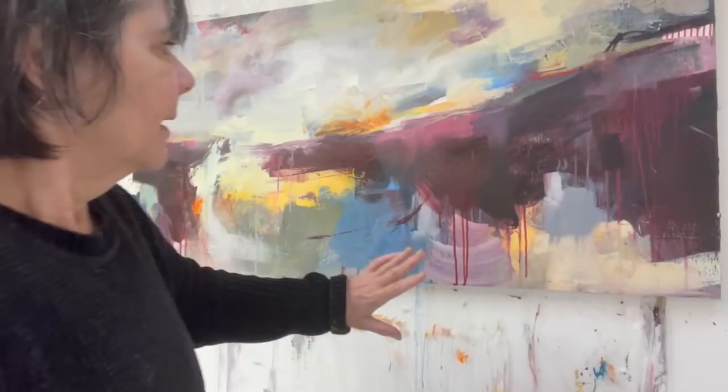Hi everybody, I'm here in my studio working on this painting and I thought it'd be good to turn the camera and show you what I'm doing, because it might be a useful tip for some of you.